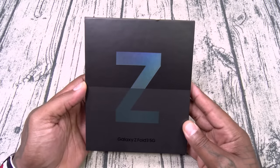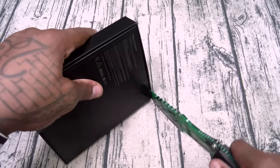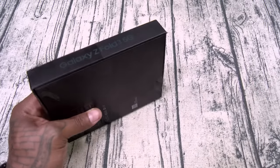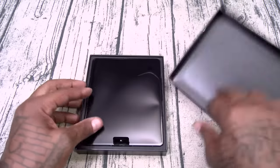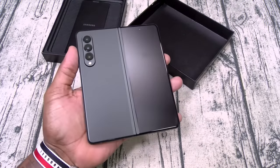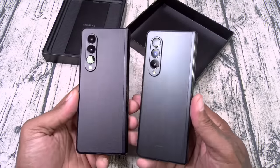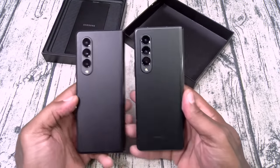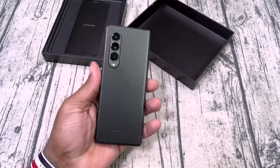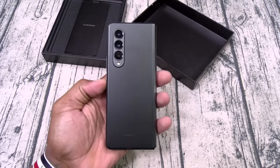Here's my retail version of the Galaxy Z Fold 3 5G in Phantom Green — the Incredible Hulk. This is definitely going to be my daily driver, especially after you see this car mount. Let's see how the Phantom Green version looks. No charger in the box — typical. This is my first time seeing this one in person. Here's a quick comparison to the black — you can really see the difference. This is the new Incredible Hulk 5G, Z Fold 3 in Phantom Green. Let's take it over to the accessories.